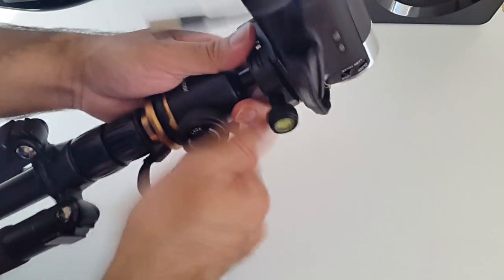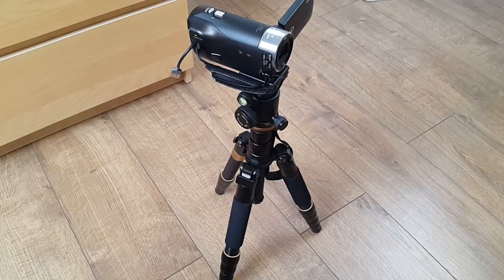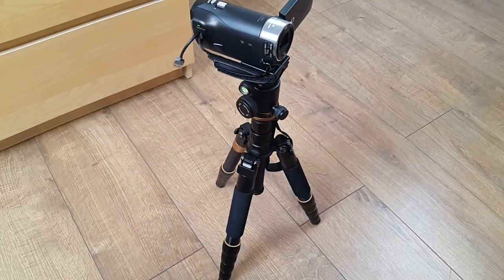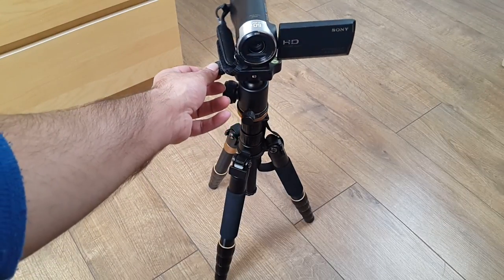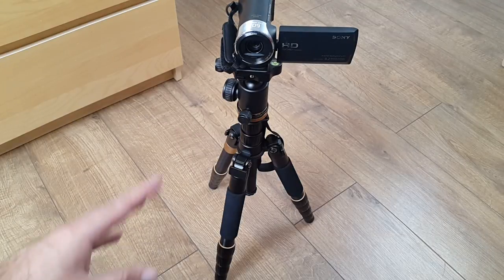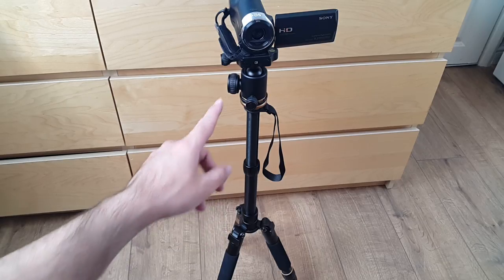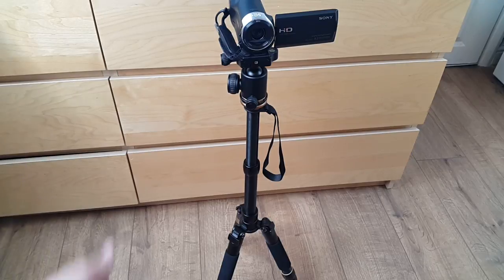Now it's secure and safe. I've set the tripod up in its smallest position - this is roughly 52 centimeters. Very nice smooth tilt head. If I extend it all the way, it goes up to 132 centimeters. I've fully extended only the head part and it's now 78 centimeters, and I haven't even extended the legs yet.